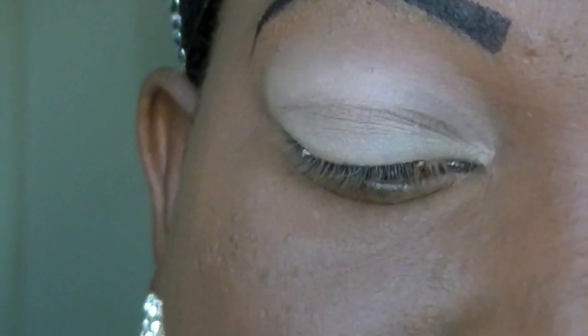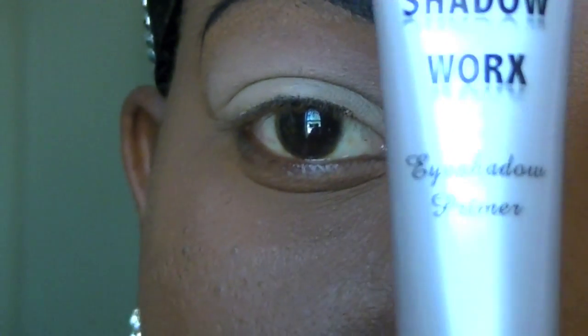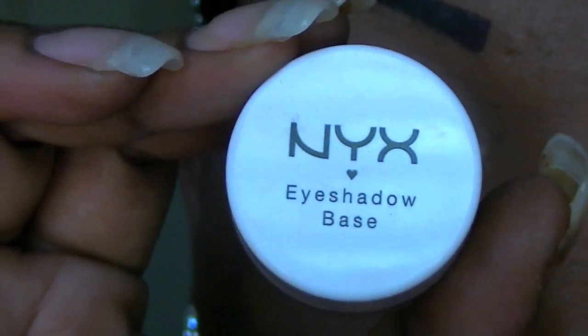I already primed and based my lid. I primed my lid with Shadowworks Eyeshadow Primer from Coastal Scents. I based it with NYX Eyeshadow Base in Skin Tone.